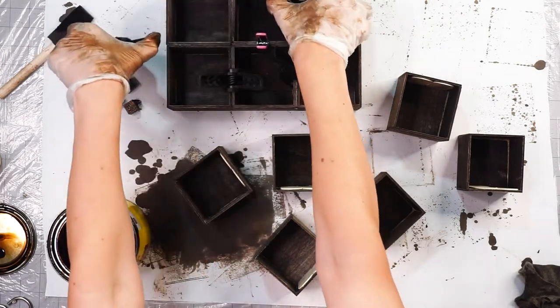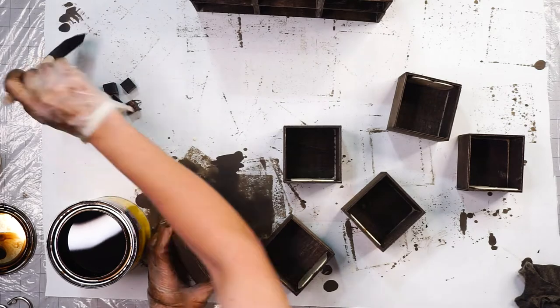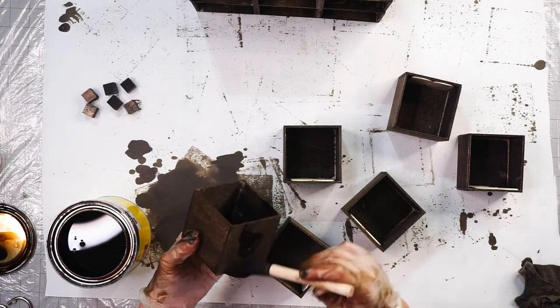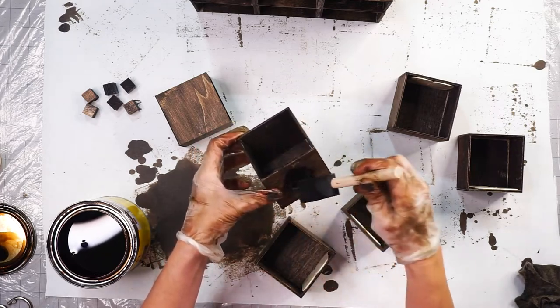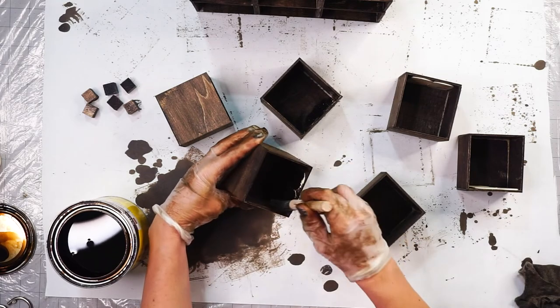Once everything is nice and dry, I remove all of my clamps and then stain the inside and outside of the sticks that I've attached. The pieces that have a little bit of glue spillage on them don't want to stain, but I really don't mind because that's just going to be the back side of my drawer, so nobody's going to see it unless they pull out the drawer all the way.